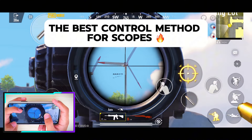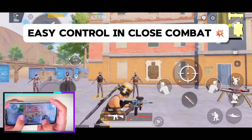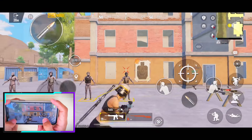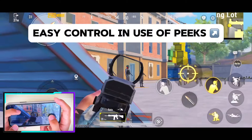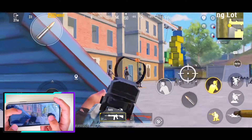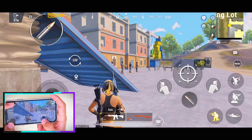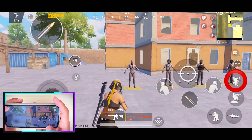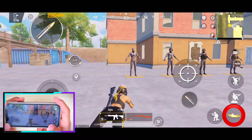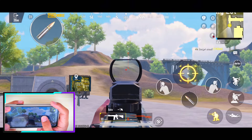The best control method for scopes. Easy control in close combat. Easy control in the use of peaks. Easy control of jump, crouch, and sleep options. An easy to use mark and FPP option.